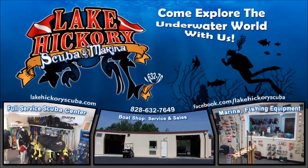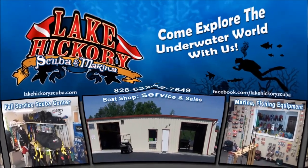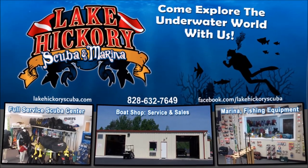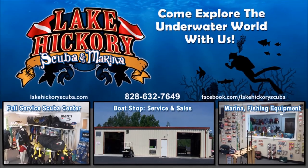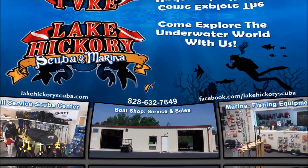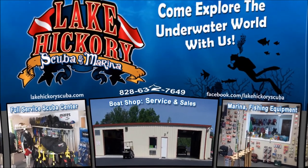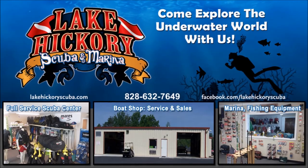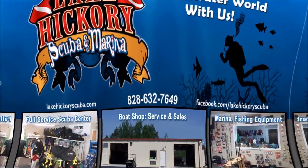As always, make sure you follow us on Instagram and Twitter, like us on Facebook, pin us on Pinterest, and subscribe to us here on YouTube. We really appreciate your business and appreciate you watching our videos. If you liked it, give us a big thumbs up. If you're not a subscriber, hit that subscribe button and the little bell to turn on all notifications. Check out these links for scuba tips, diving videos, search and recover videos, or gear reviews.